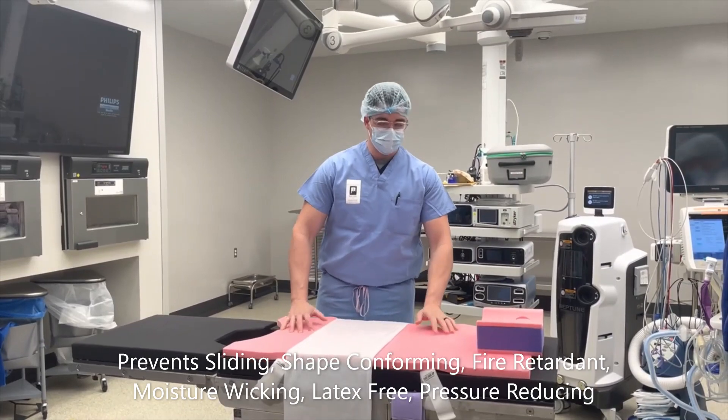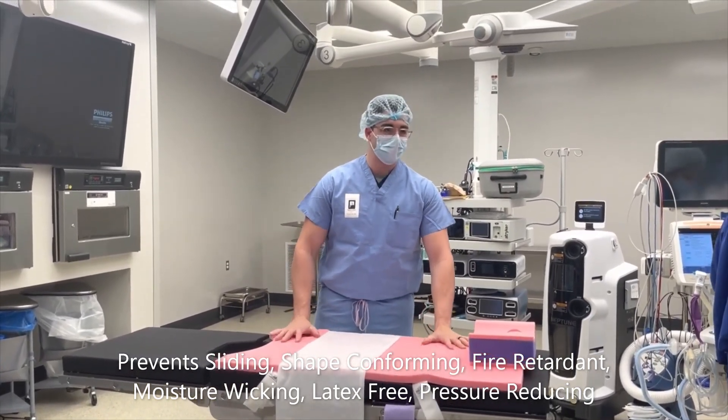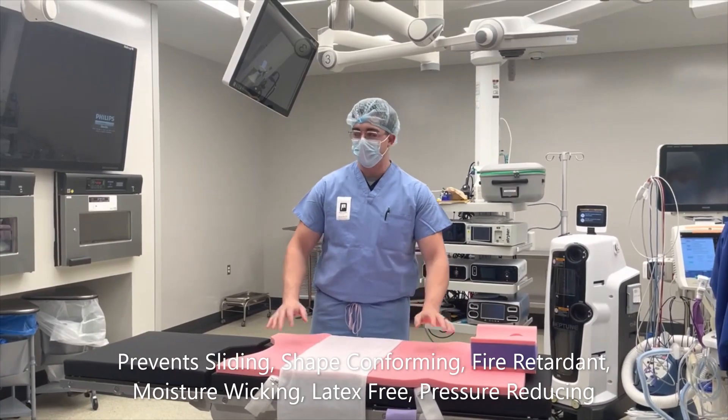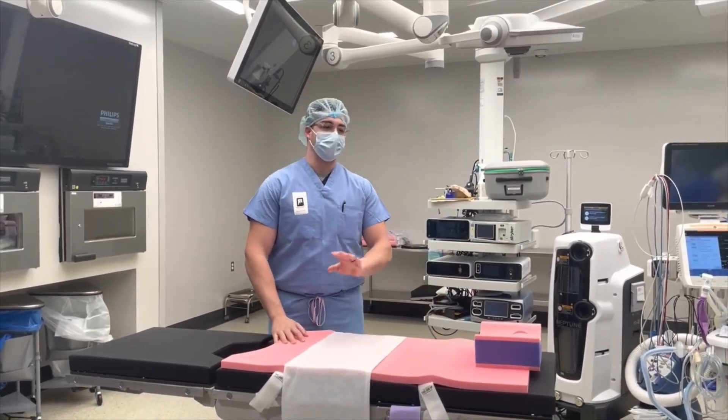Pink pad material in general is going to prevent sliding, pressure reducing, shape conforming, moisture wicking, breathable, latex free, fire retardant. It'll probably do your taxes too if you ask it — just kidding, just a bad morning joke I like to start with.